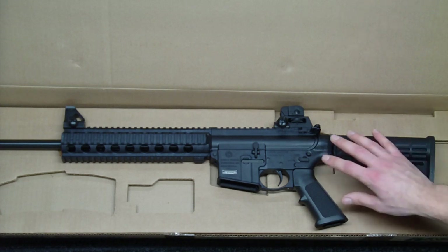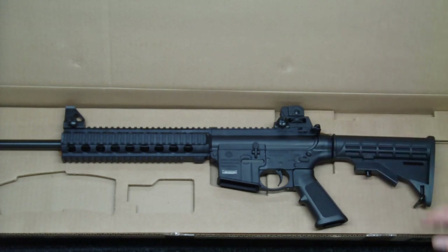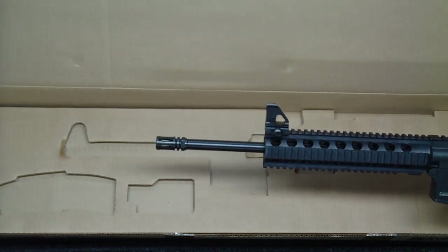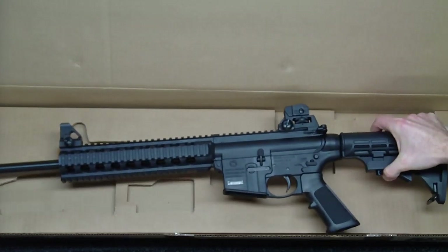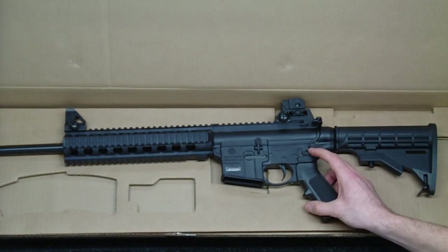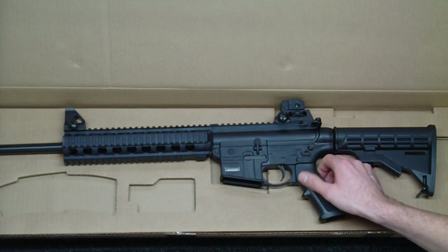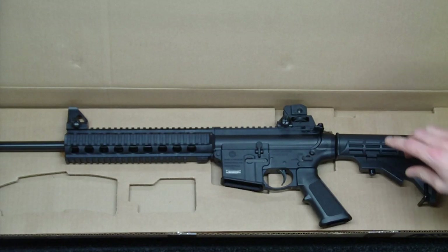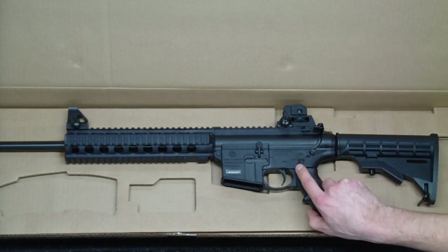It has a matte black finish. It does have the threaded barrel with the A1 style compensator — the threads on this are 1/2 inch by 28 thread. It has a 2-position receiver-mounted safety lever with safe and fire positions. You are able to buy an aftermarket upgrade to make that ambidextrous, or I believe you can also flip this if you're a lefty.